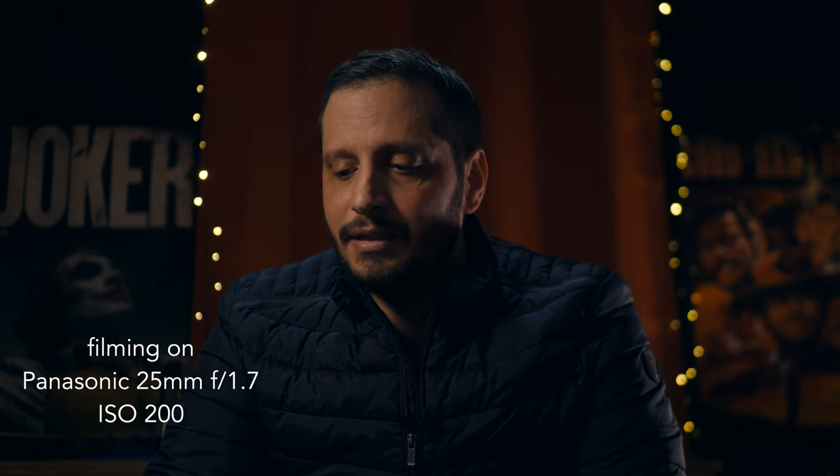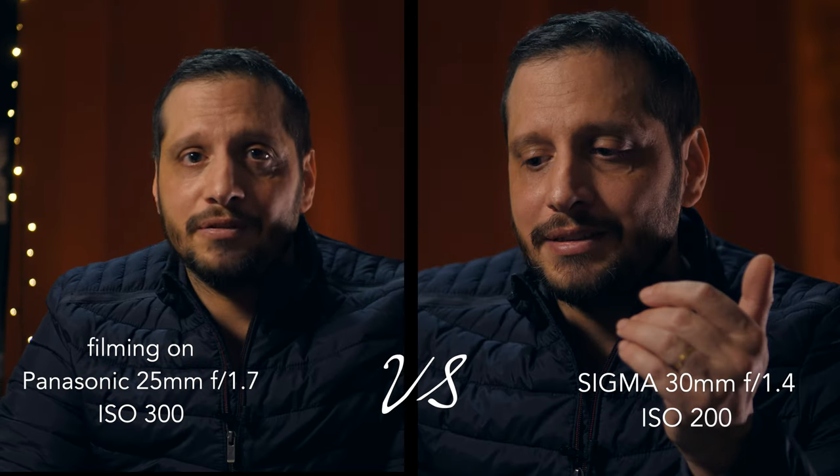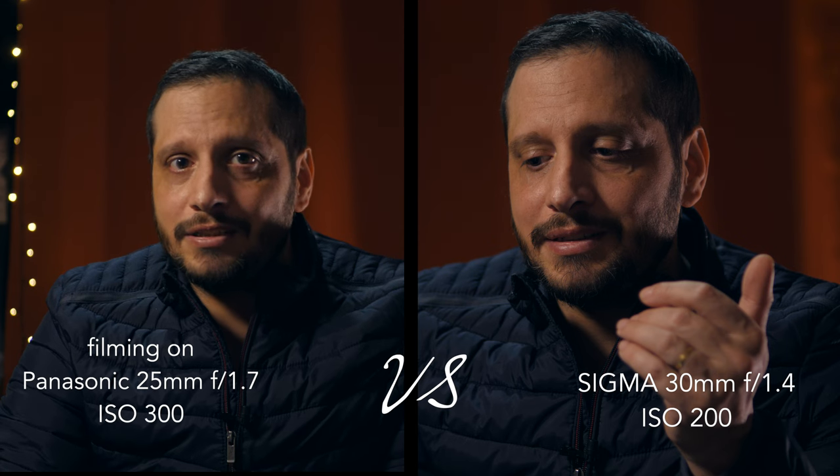This is the 25 millimeter at f1.7. Compared to the 30 millimeter it is a tiny bit darker, so I'll increase the ISO to 250 or 300. I shoot a lot with this lens — I love it for the price, the background blur, the low light performance. It gives you that separation from the background. If you don't want to spend a lot of money on your next lens, I would suggest the Panasonic 25 millimeter f1.7 for sure.